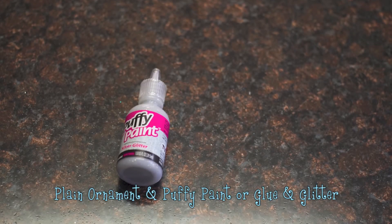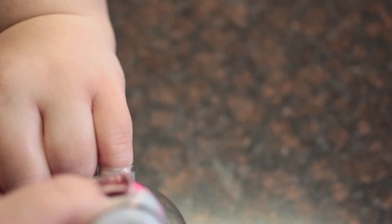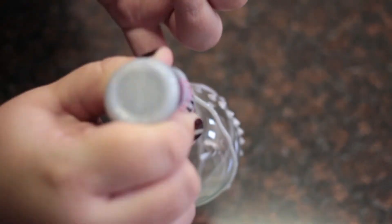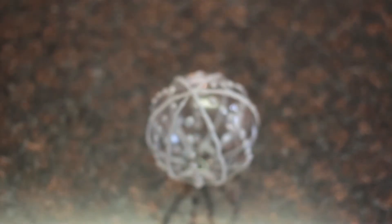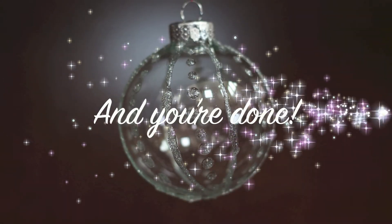For the next ornament, you'll need a plain ornament and puffy paint, or glue and glitter. This is pretty much based on your creativity and you can do anything you like. If you have glitter puffy paint, you can just draw on your design. If you're using glue and glitter, carefully draw on your design then sprinkle glitter on — just make sure you have something to catch the glitter. After you're done with your design, be really careful how you put it down. Put it in a safe place with the top flat side down. And you're done!